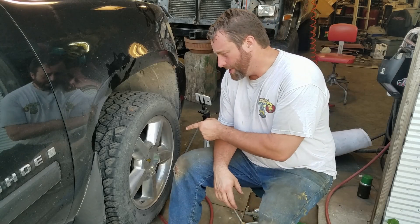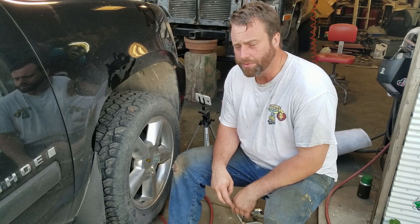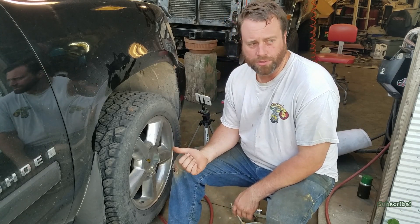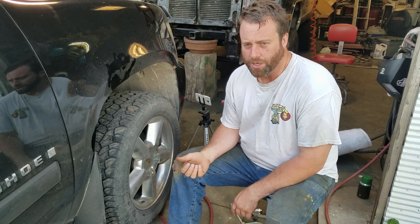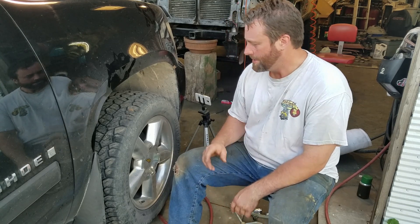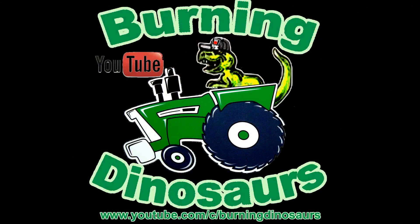I need to change the hub assembly on this 2007 Tahoe. I've changed a lot of hub assemblies before, but never on the Tahoes or Silverados — half-ton pickups, four-wheel-drive, the 07 to 11 models or whatever. So let's see how fast I can do it.